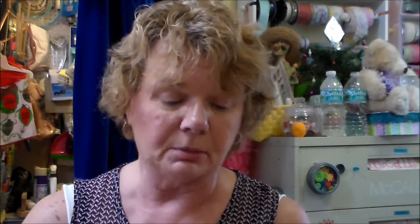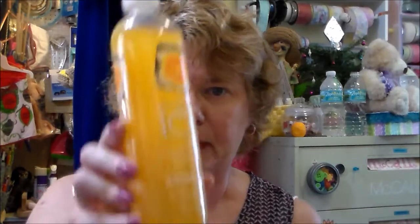I first discovered these during a hurricane when Publix was the only store open — they were a dollar on sale and I fell in love with them. I found them at Dollar Tree: they're called Sparkling Ice, zero calories, naturally flavored sparkling water. This is peach nectarine and an orange mango — they're 17 ounces and I drink one every day. You can really taste the fruit in them.